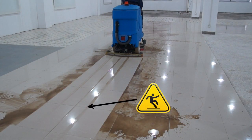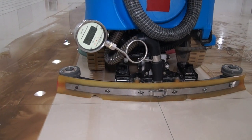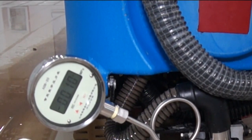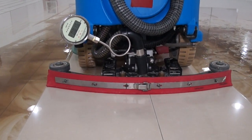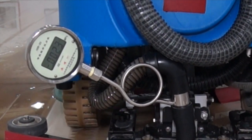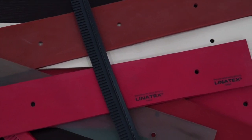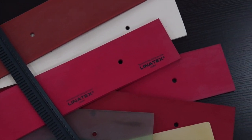it will not seal effectively against the floor. In our testing facility, we measured the vacuum force of a scrubber with a damaged and poorly adjusted blade, then changed the squeegee and measured again. The new squeegee, correctly installed and adjusted, had a greater impact on vacuum system performance than even the power of the motor. When the squeegee is in good condition and is the right material for the application, it's both the lowest cost part of the vacuum system and the most critical.